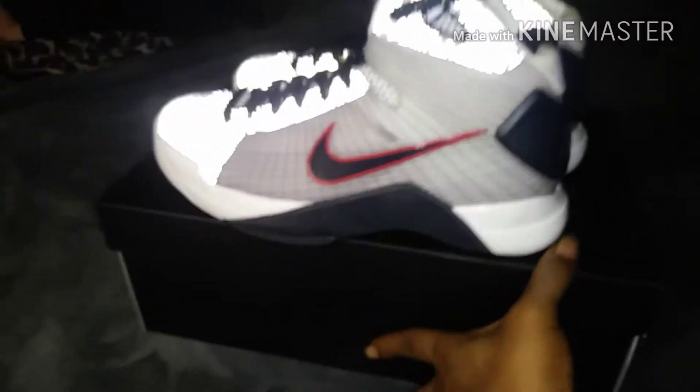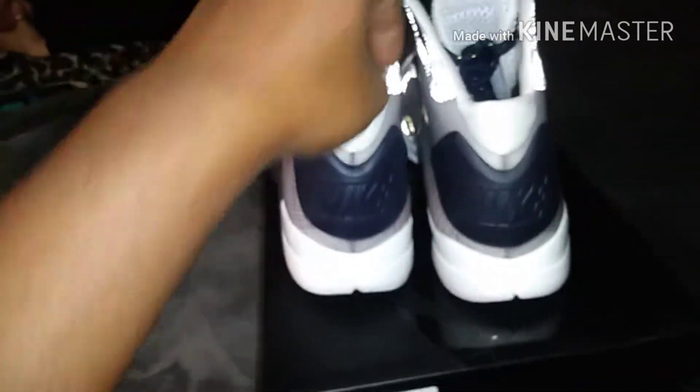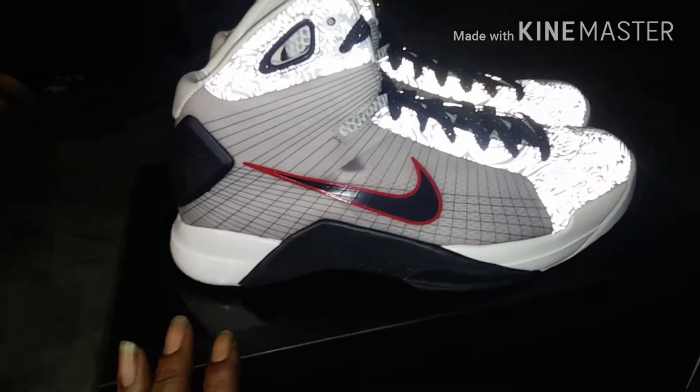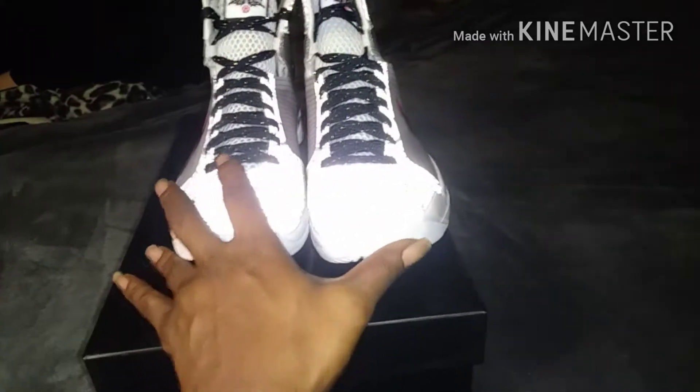And there you have it — the Nike Hyperdunk OG, worn by the one and only Kobe Bryant, Hall of Famer. This is kind of what broke his Nike career wide open. Appreciate y'all for watching the video. I missed y'all — had to come back with some heat. It was an impulse buy, but nonetheless, this is heat for the OG heads.